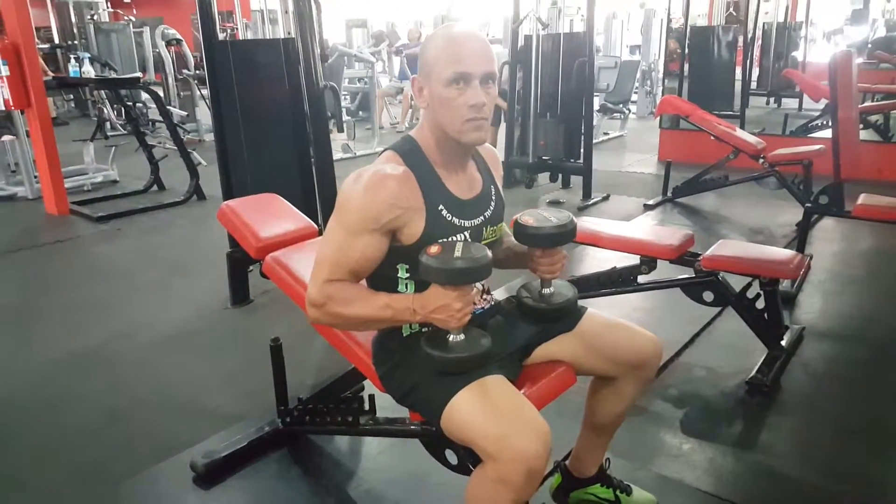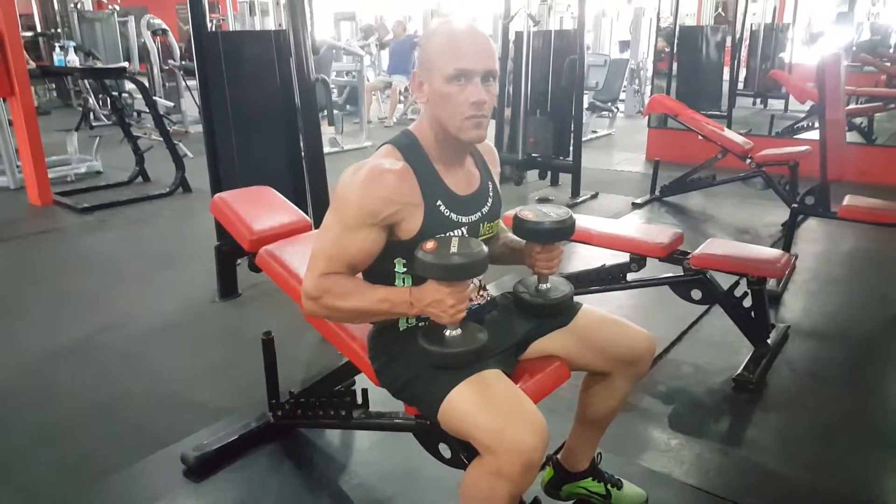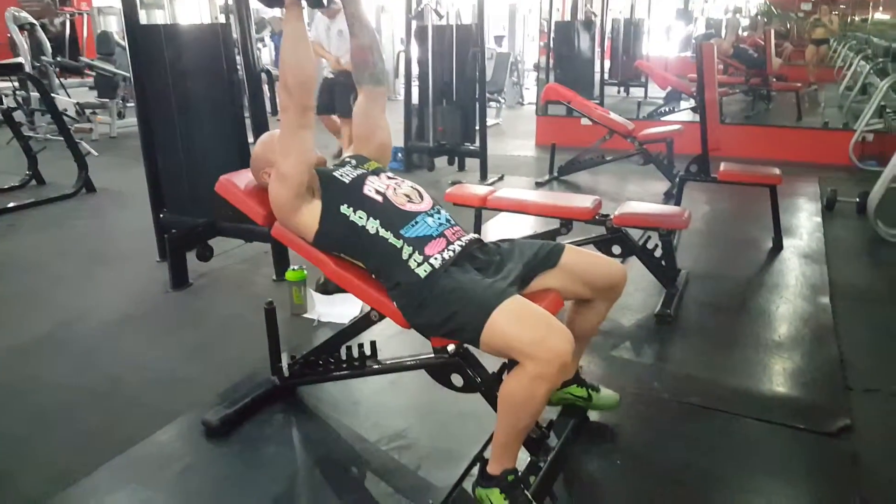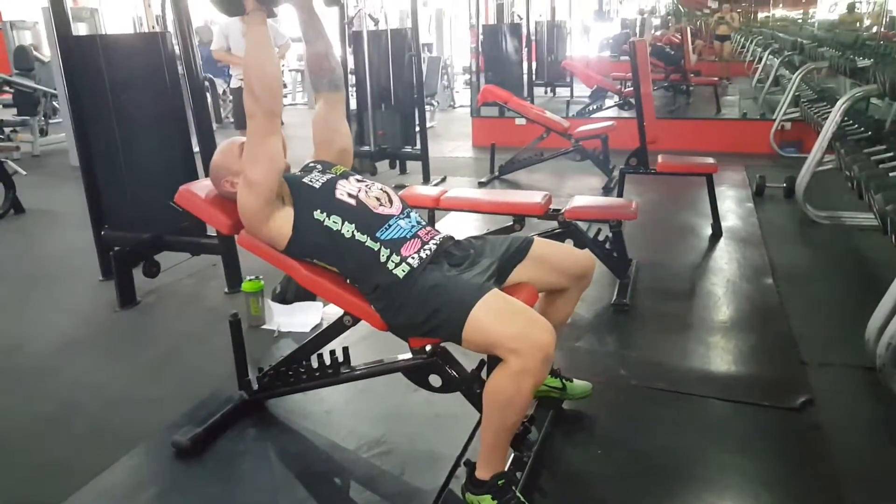Today's exercise is the dumbbell incline bench fly. Brennan's going to demonstrate. So lying down, also making note quickly of his feet — he's got them positioned nice and stable.